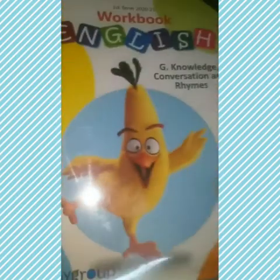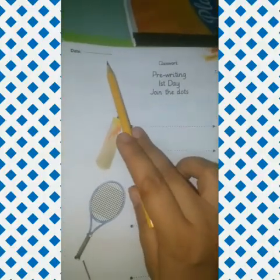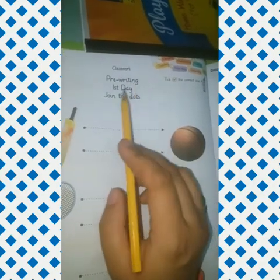So take out your English workbook and open pre-writing page number 2. First of all, mention the date and tick the day here. Pre-writing: join the dots.